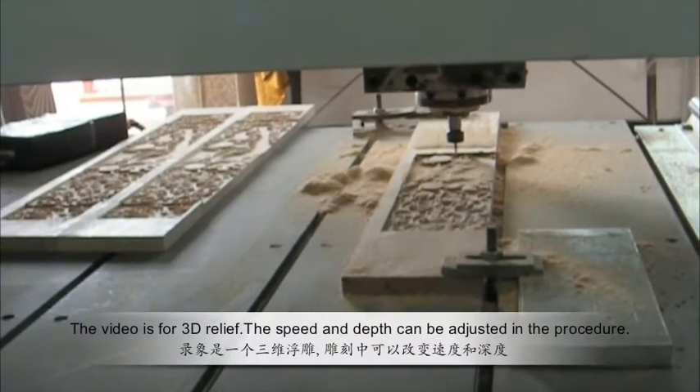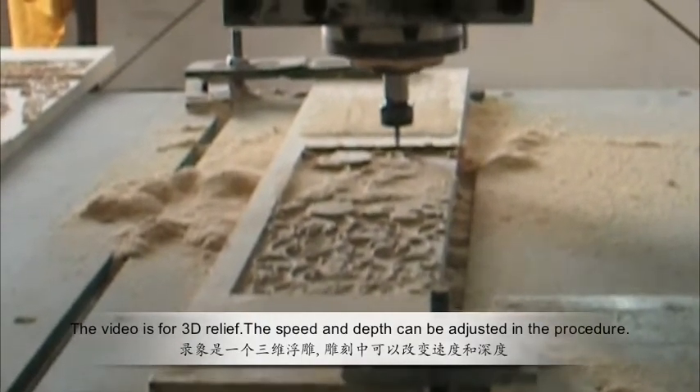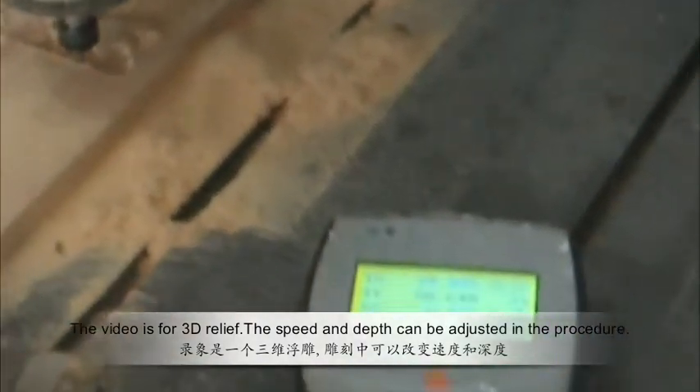The video demonstrates a 3D relief. The speed and depth can be adjusted in the procedure. Here are some samples made by the machine.